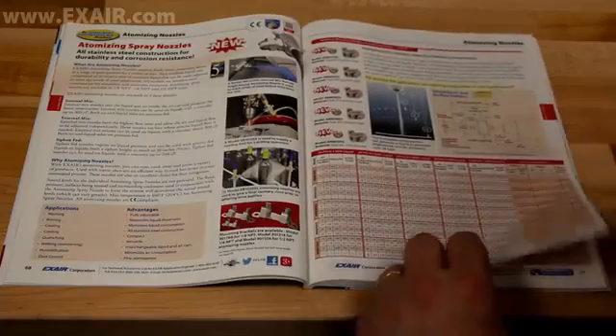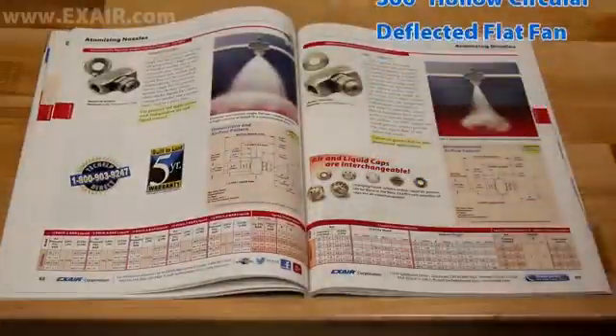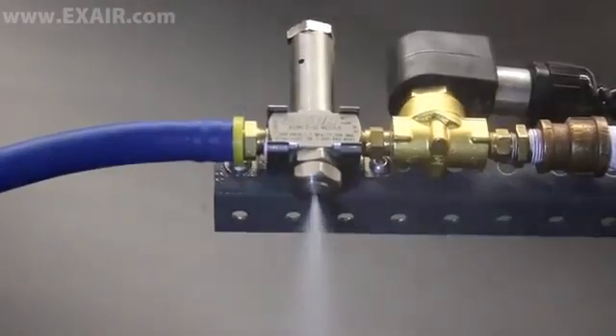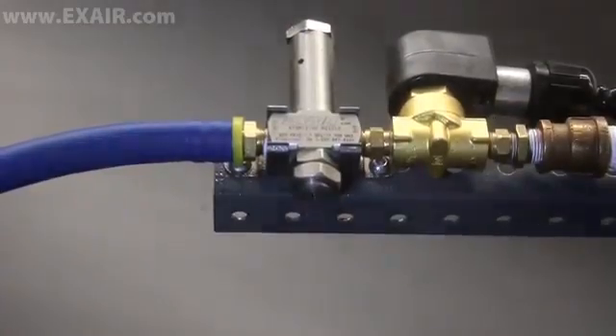If so, an X-Air Atomizing Spray Nozzle may be just the engineered solution you're looking for. There are over 100 models available, all constructed of durable, corrosion-resistant stainless steel in three sizes for a variety of patterns ranging from a tenth of a gallon to over 300 gallons per hour. The patented No-Drip Atomizing Spray Nozzles can conserve precious liquids such as expensive coatings, chemicals and lubricants. They also prevent surface blemishes or reworks caused by unwanted or errant drips.